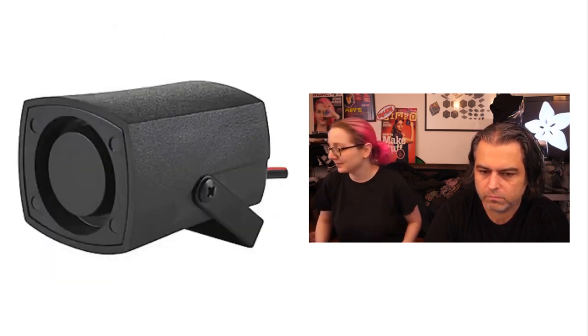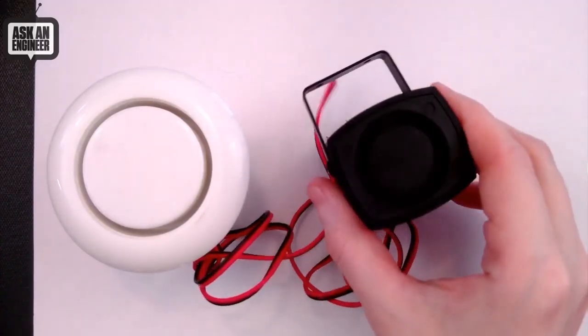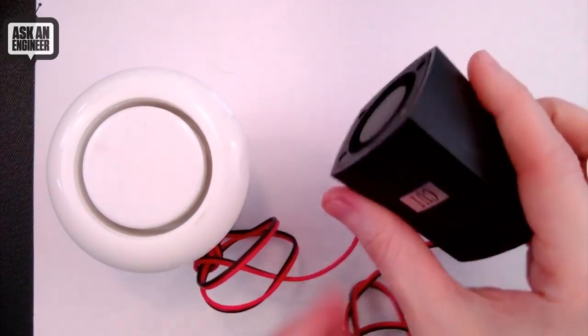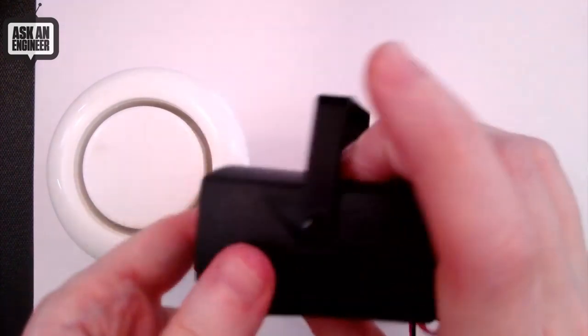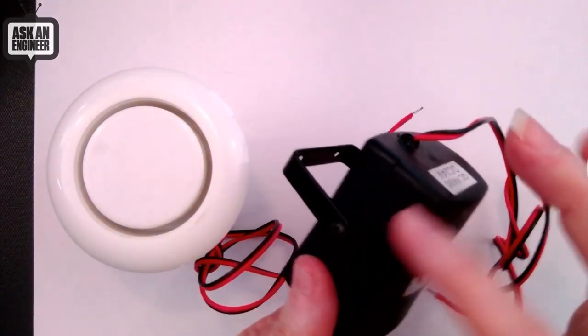Coincidentally, this week DigiKey and CUI — C-U-I — which make all sorts of speakers and connectors and stuff, came up with a new series, a CPS series of sirens. These are incredibly adorable. This is a little siren. You can see the speaker output, and inside is a piezo disk.